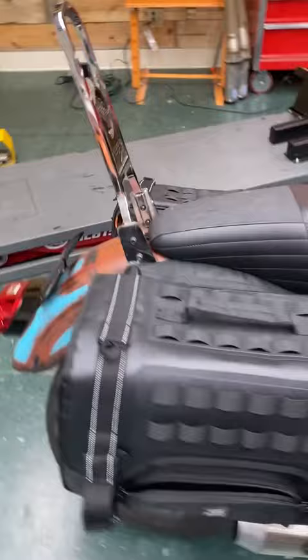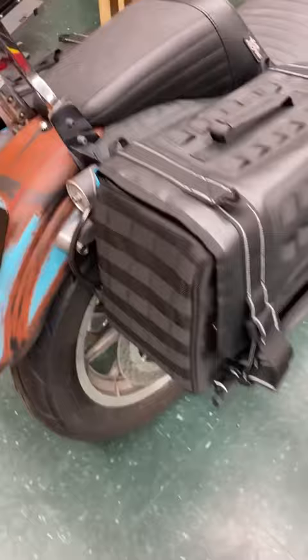This is a throw-over style of saddlebag, meaning it'll fit just about anything as long as it doesn't interfere with the exhaust. You can see I'm throwing it over my FXR here, and it's easy to remove — just leave that piece on there.